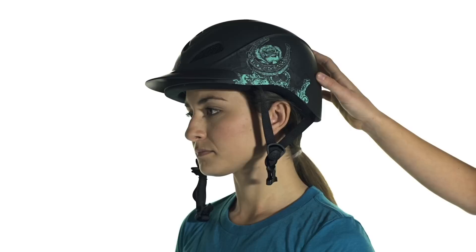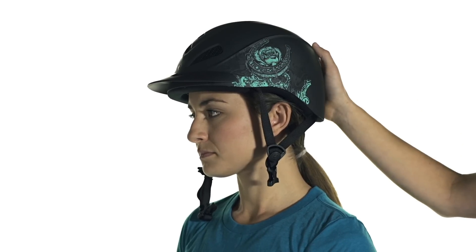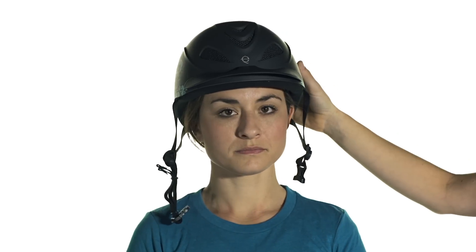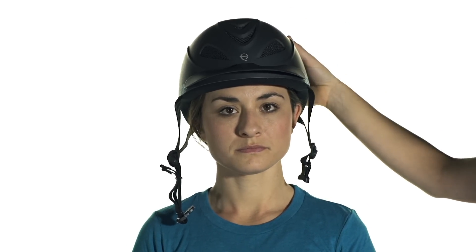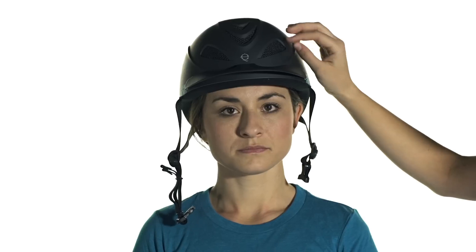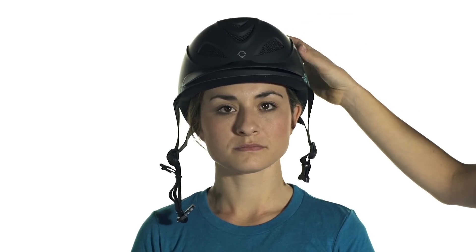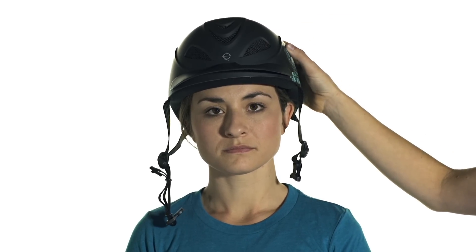You can also see in profile that the helmet is nice and level — it's not going to be tipping forward or backwards. A great fit check once the helmet's on is to confirm that it's moving with your head. As you move, the brow and visor should move with the helmet, and the helmet should not be sliding easily over the skin.